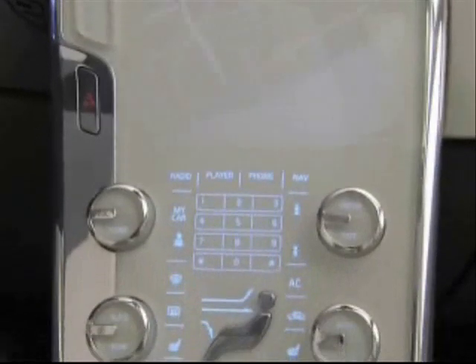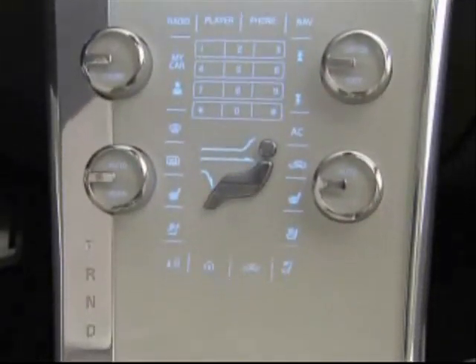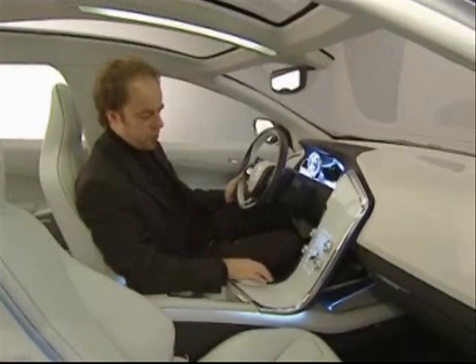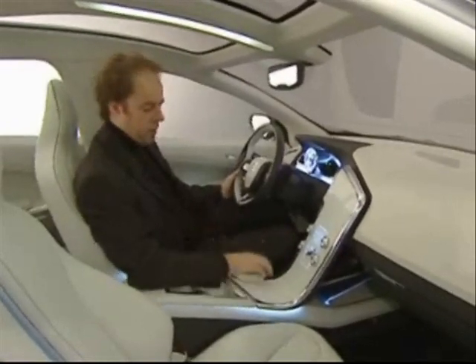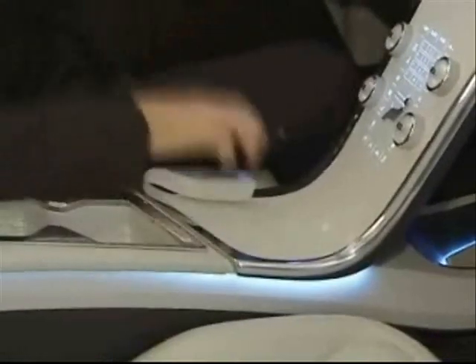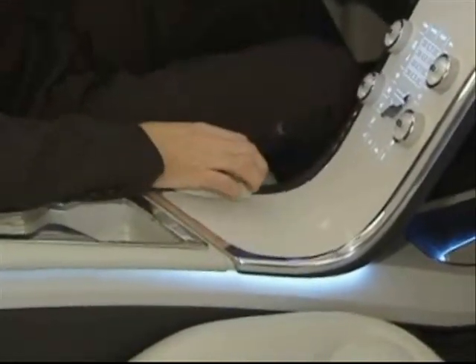This is the jewel of the interior. We talk about the center stackers — the icon of our design. We have another very interesting feature on the center stackers as well as this new innovative shifter. Instead of a normal shifter, what we did is incorporate this mouse-like shifter which floats around the center stack — it's a matter of pressing the button and then you can slide it backwards and forwards into the right gear.